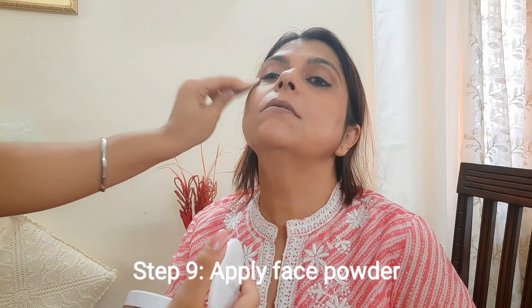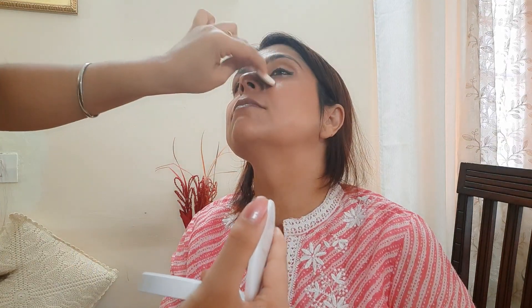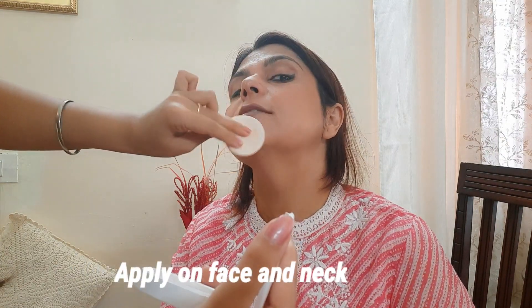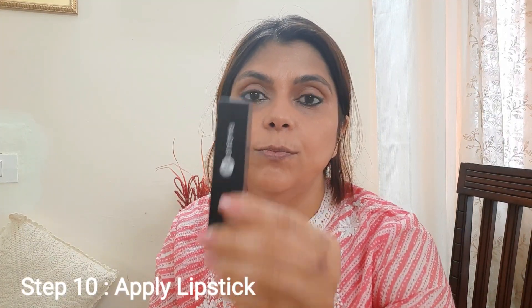Now I have used eyeliner, kajal, and eyebrow pencil — it looks very different. Eyes are very defined. For a daily makeup look, I don't use mascara and eyeshadow, but if you add eyeshadow, it will also look great. After doing all the makeup, I put on lipstick and face powder. Now we are using Maybelline compact powder. Let's put it below the eyes and brush it slowly. Finally, I am going to put on the lipstick — it's a matte lipstick by Sugar, No. 1 Browning Glory. I do not use a lip liner.